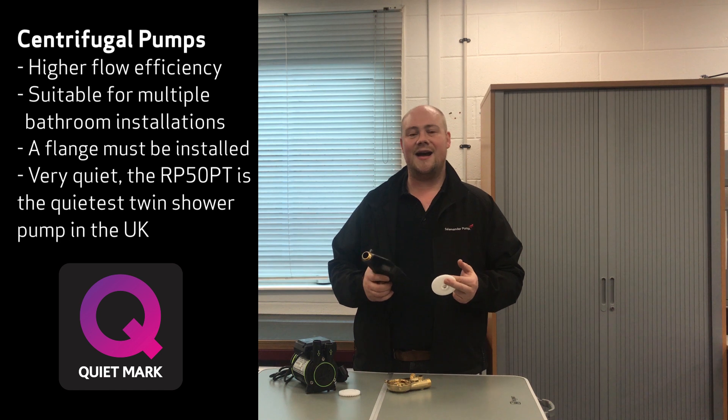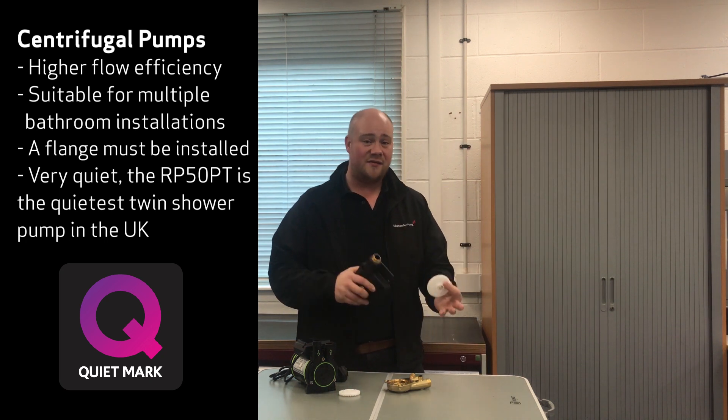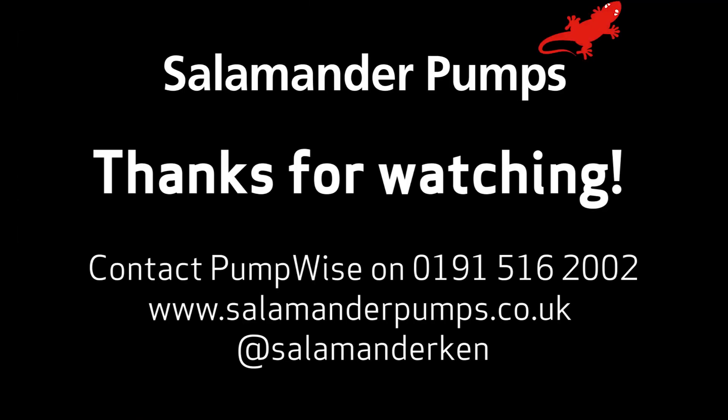By doing that, you get a slightly higher flow efficiency than you would with a regenerative pump. Multiple bathroom installations can sometimes benefit from centrifugal pumps, which is our Right range or EVE. It lowers the noise and improves the flow efficiency slightly. And don't forget, you can visit us at salamanderpumps.co.uk or tweet me at salamandaken.